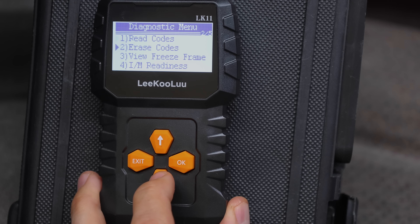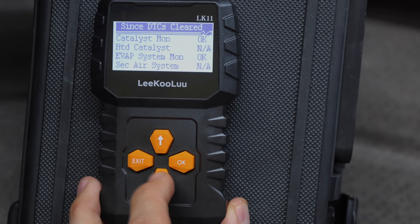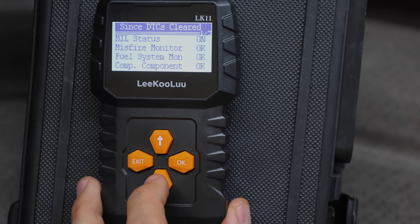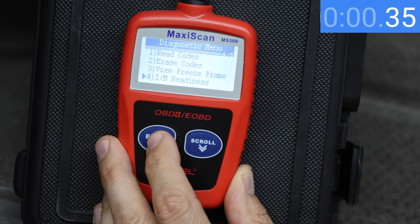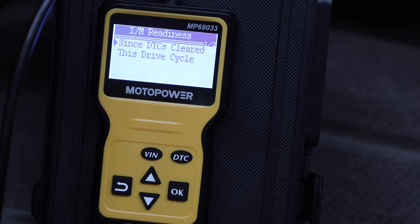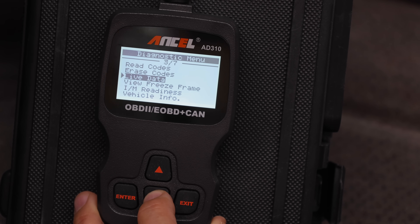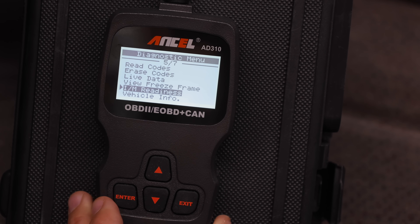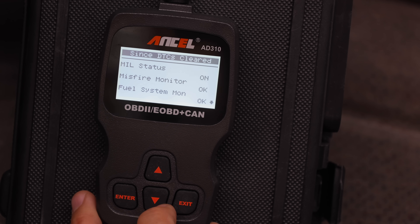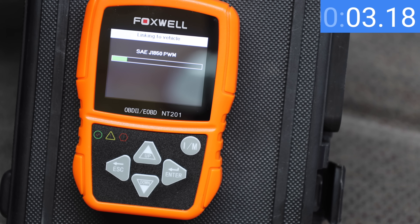All code scanners have an IM readiness feature that lets you know if the vehicle is ready for an emissions inspection. The Leekulu requires five button strikes, displaying information on three screens. The Autel takes four button strikes across three screens. The MotoPower and Ancel 310 each require five button strikes, with the Ancel using four screens due to only three data points per screen. The Foxwell has a hotkey for IM readiness but takes about 10 seconds, though it displays everything on just one screen.